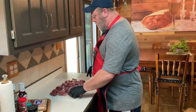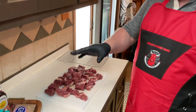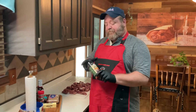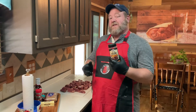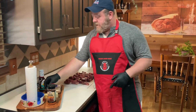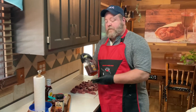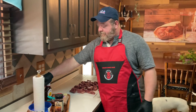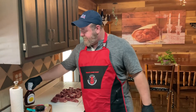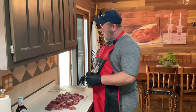I went ahead and got all these cut up. You can see how they're all cubed — nice little one inch by one inch pieces. Now let's talk about our ingredients. We're going to be using a rub called rib rub, a western style rub. We're also going to be using coarse black pepper, one stick of butter, brown sugar, honey — because this is going to be a very, very sweet cook — and Sweet Baby Ray's barbecue sauce. We're going to get these all seasoned up and on the rack.